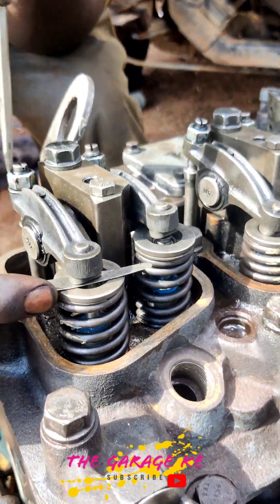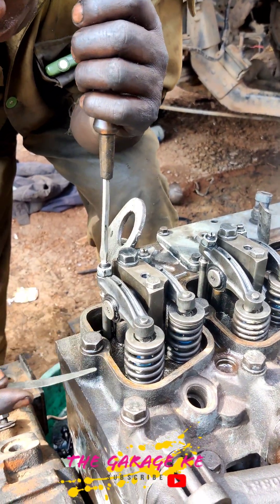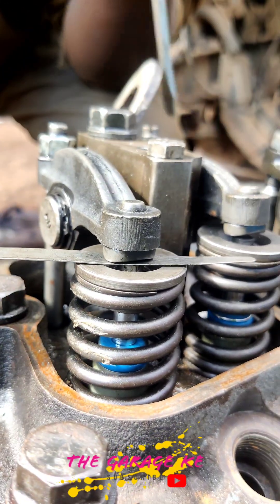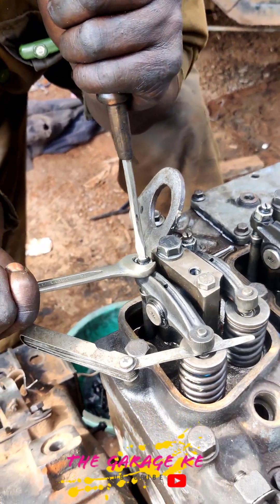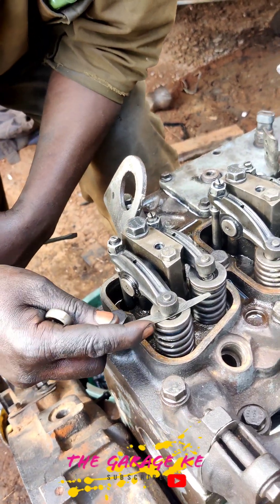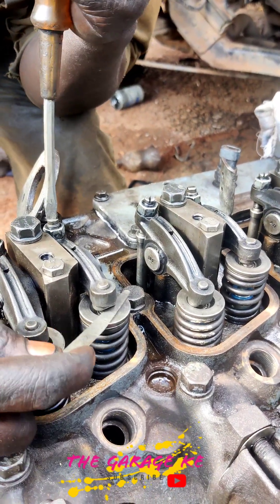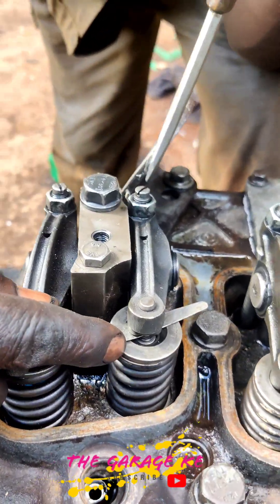Feeler gauges are typically sold as a set, with each set consisting of a series of dimensionally accurate pieces of shim stock joined using a common shaft and nut or riveted connection. The individual pieces — called blades, leaves, or plates — have very precisely calibrated thicknesses and can fold or fan out as needed when a measurement is taken, and can be recessed back on top of one another to fit into the gauge handle, which protects the individual blades from damage when not in use.